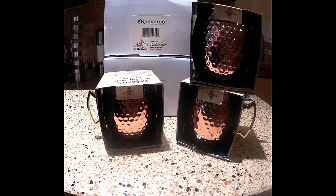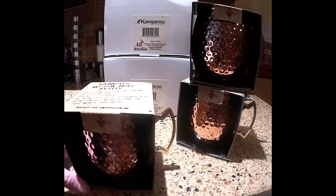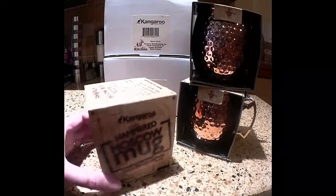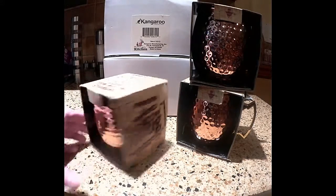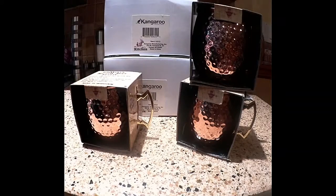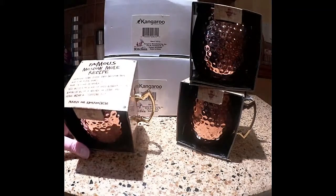What's nice about these is that they're perfect if you're giving as a gift because of how they're boxed in there. These are the finest quality copper, they're a 16 ounce mug. They are great for citrus drinks, lemonades, limeades, even mojitos and things like that.